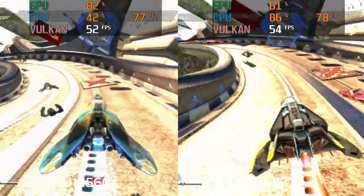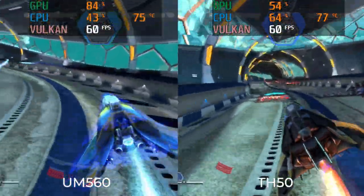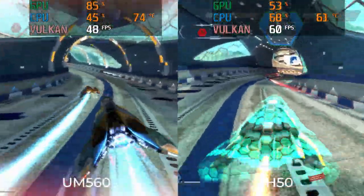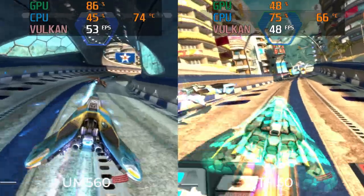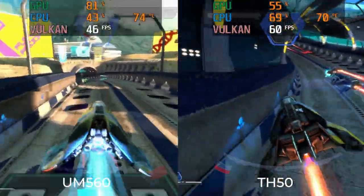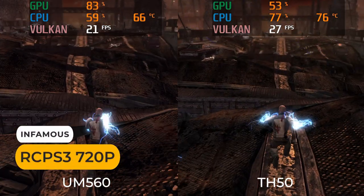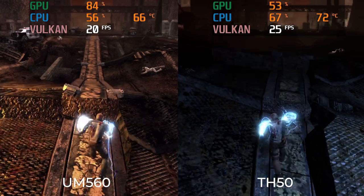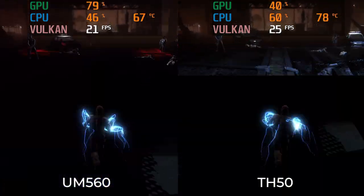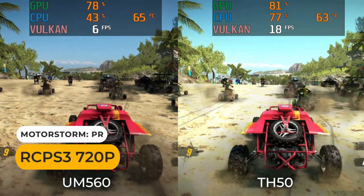It also does better in PS3 emulation, when it actually manages to play them — it'll often crash the emulator during shader compilation. I did finally manage to play a few, so I'm including them. Wipeout Fury is a decent experience on the TH50. Infamous doesn't get you the greatest frame rate, but it was playable. Definitely can't say that about MotorStorm though, and graphical glitches are a bonus extra.